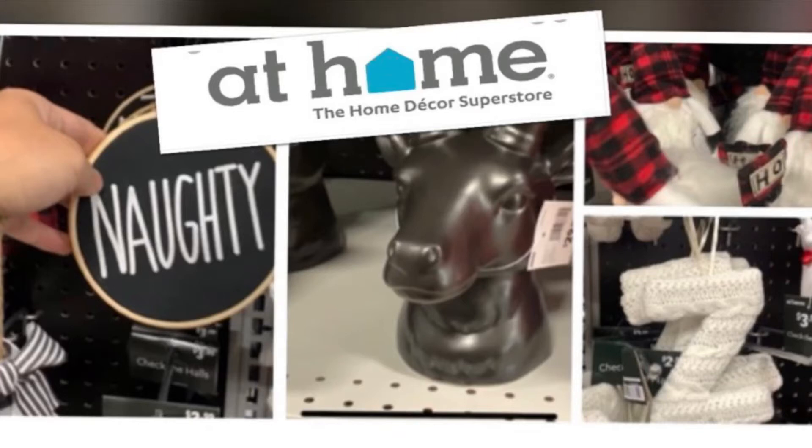Hi friends! Thank you for tuning into my channel. If you like seasonal decor and shopping like I do, please consider liking and subscribing to my channel. Today I'm going to show you a tour of what they currently have at the At Home store for Christmas 2021. Enjoy!